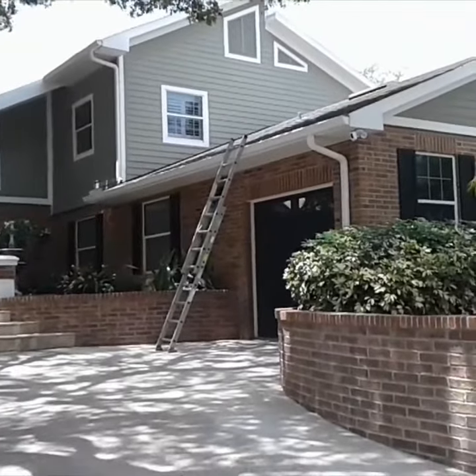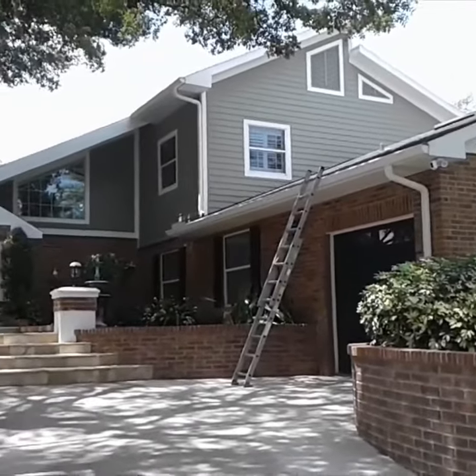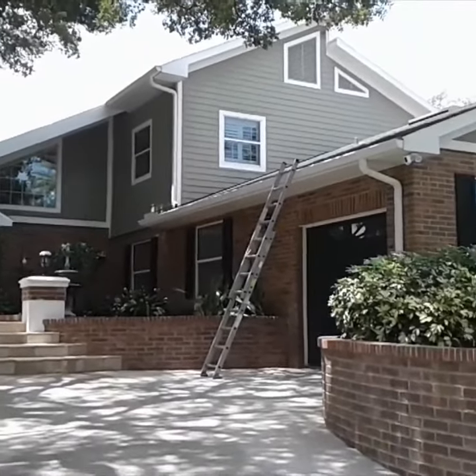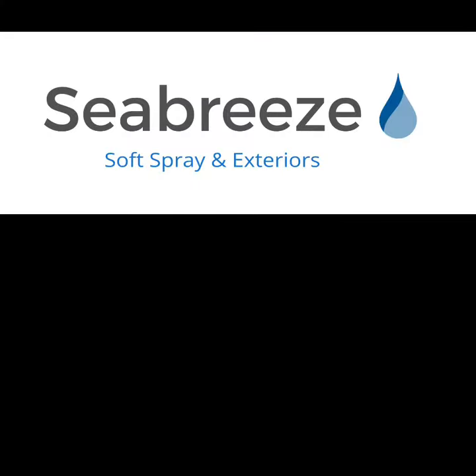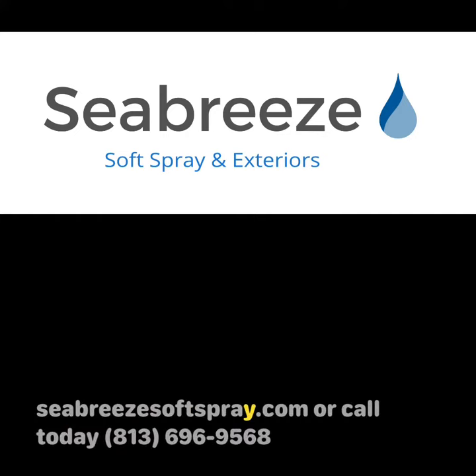If you're in the Tampa Bay or surrounding areas, please give Seabreeze a call today for any of your exterior home cleaning needs. Thank you. Visit us on the web at www.SeabreezeSoftspray.com.